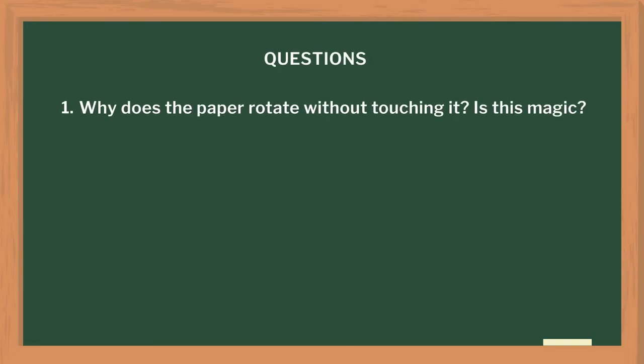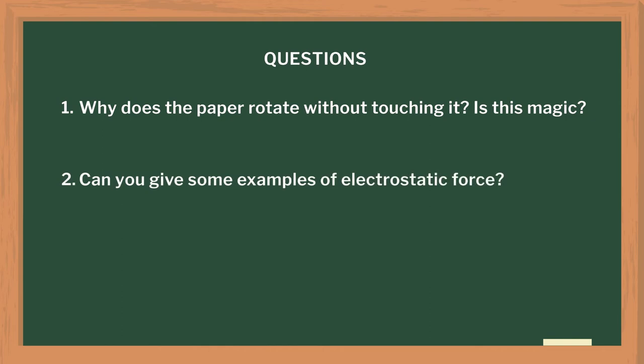After the activity, I posed some questions to the students: Why does the paper rotate without touching it? Can you give some examples of electrostatic force?